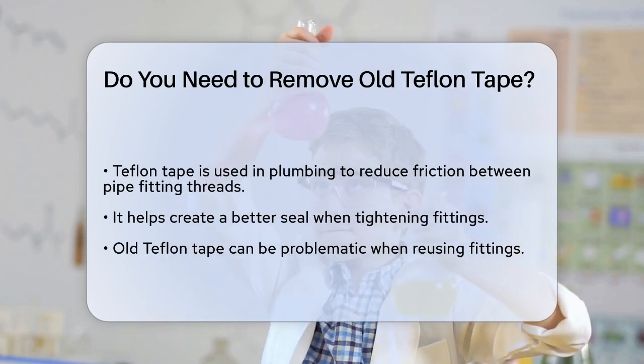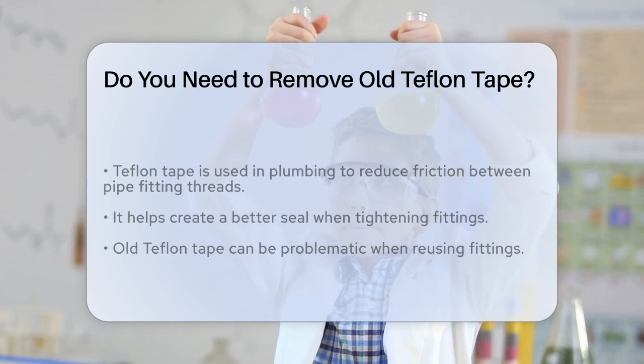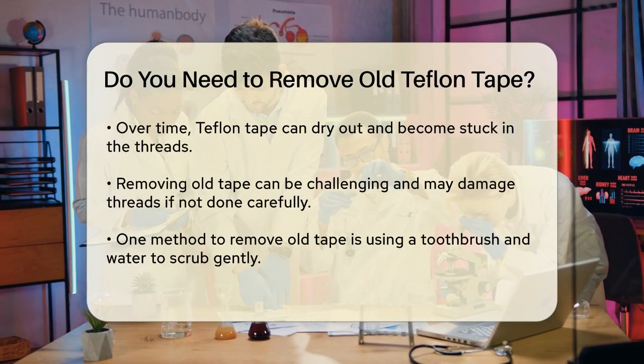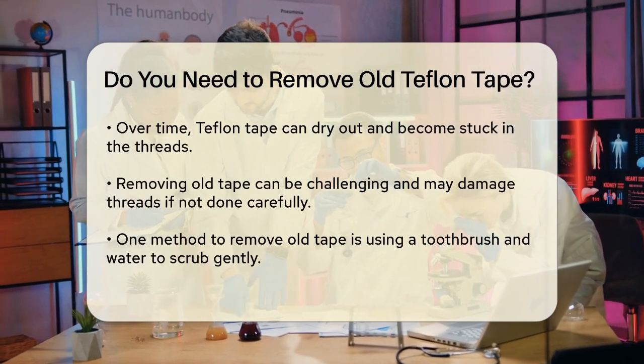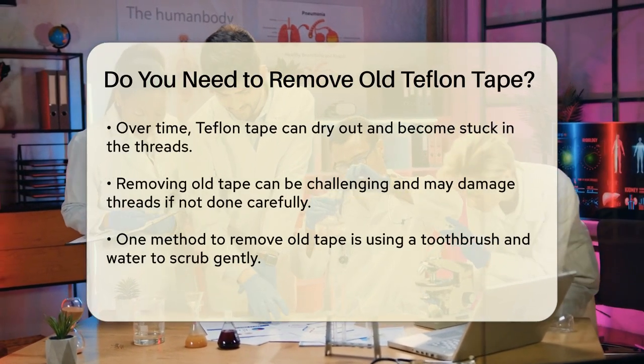However, when you need to reuse these fittings, the old Teflon tape can become a problem. When Teflon tape is left on for a long time, it can dry out and get stuck in the threads of the fittings. This makes it difficult to remove and can even damage the threads if not handled carefully.